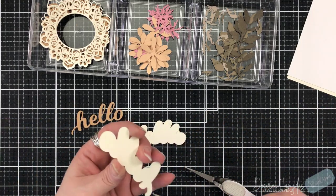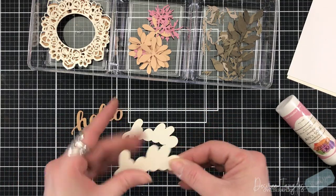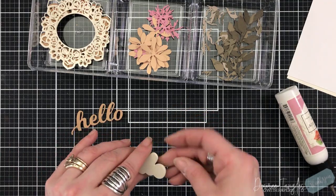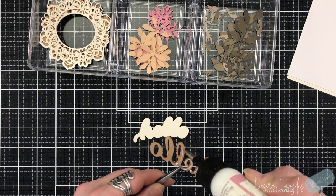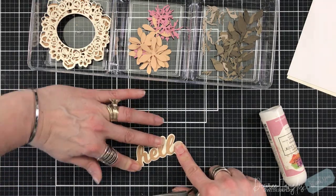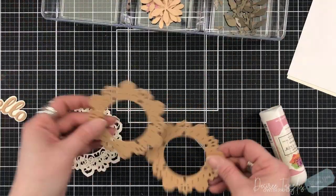I have chosen the Hello Honey Script by Birch Press. I have cut the cloud and the word itself three times from an ivory cardstock and also a craft cardstock. The craft cardstock I am using is by Recollection. I do like their craft - it looks like a paper bag. I do like that color of craft cardstock.